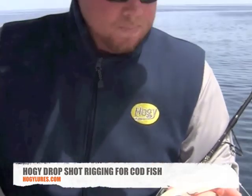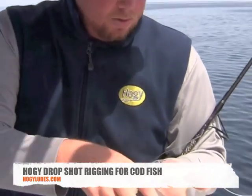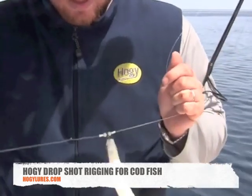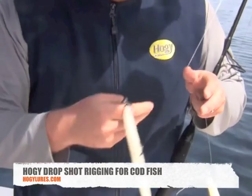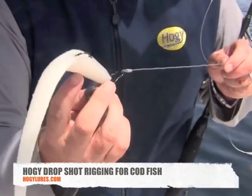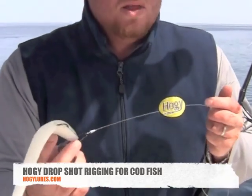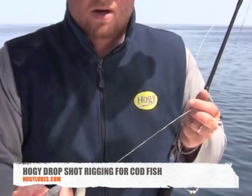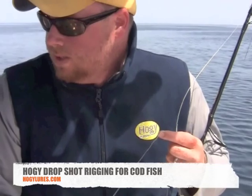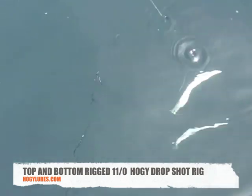The codfish, haddock, and pollock have been coming up with sand eels in their bellies, so I'm switching to a traditional drop shot rig. You can see I have it rigged with a 10-inch hokey original, and on the bottom piece I've Texas-rigged with an 11-0 offset worm hook and another bait on the bottom. These fish are very docile today, so all I'm doing is sending it right down to the bottom. The 10-ounce weight is fantastic — I'm really holding bottom, and just a series of short twitches is all that's needed. With short motions you can see how the baits really dance and quiver.